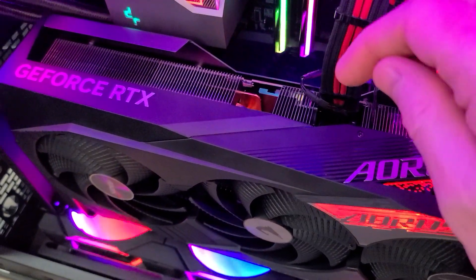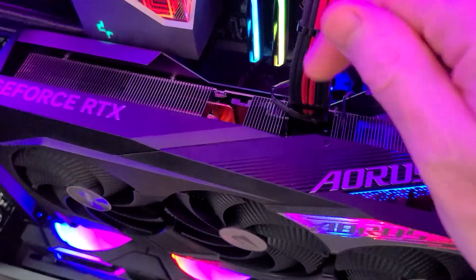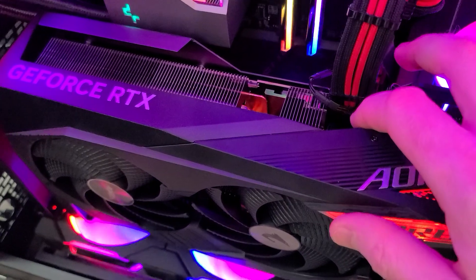It doesn't push it, it doesn't stop it, it doesn't interfere with it — before anybody says anything. There's a little gap there and it literally just slots in, and when it sits there it touches the plastic.